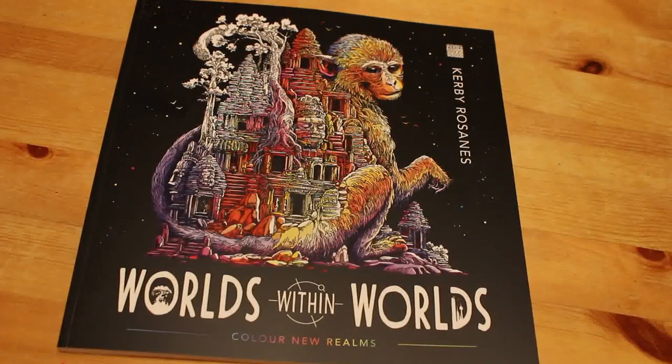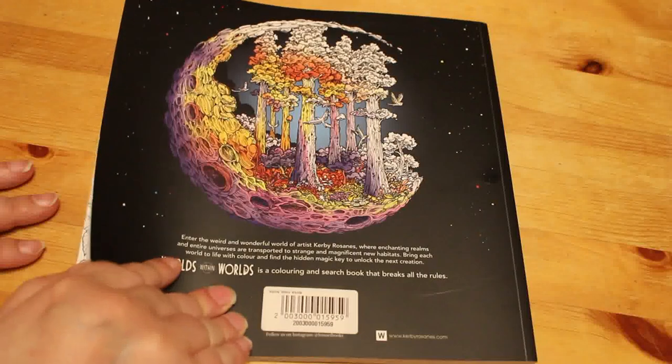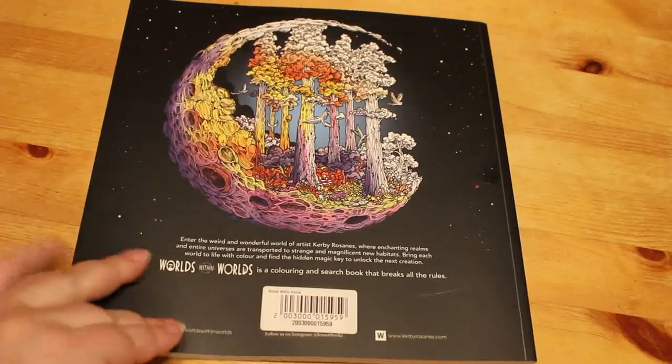I've only got one of his books left to get, which is Geomorphia — it's on its way. This was out of stock on Amazon so I got it from WH Smith. It probably was more expensive that way but I don't care, I wanted it.